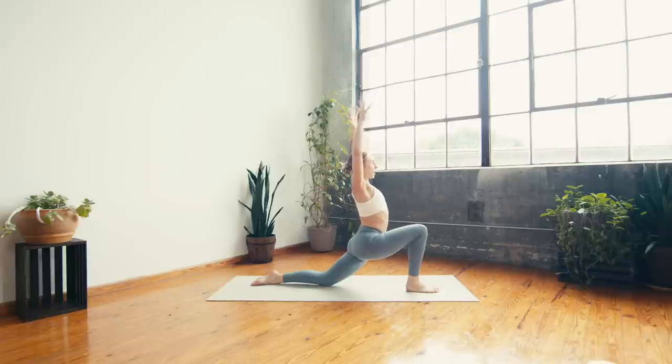On the breath out, cactus the arms, squeeze the shoulder blades together, then drop the hands behind you — find an interlace (option for a strap). Inhale — puff the heart forward, can you get the heels of the hands to touch? On your exhale, lean back, reaching the fingers towards the left calf. Breathing in.